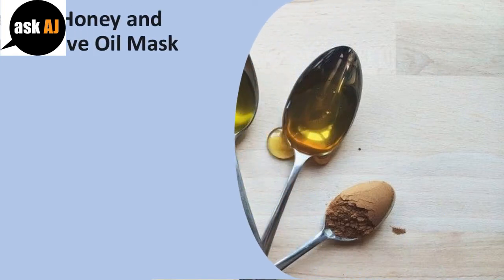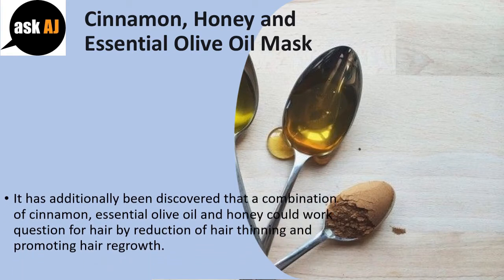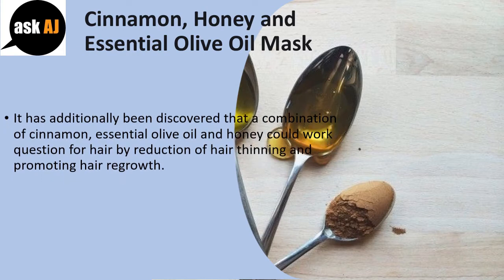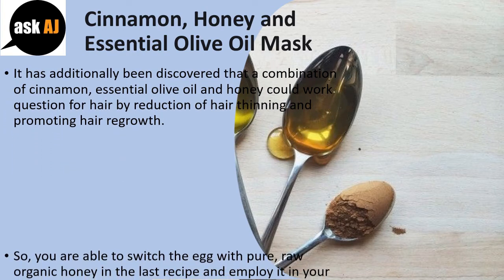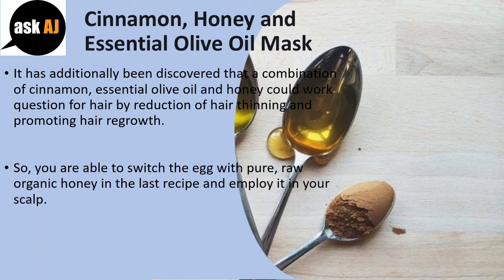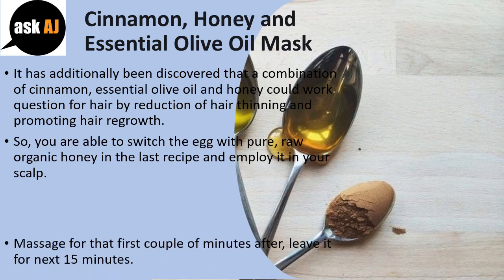Cinnamon, Honey and Essential Olive Oil Mask. It has also been discovered that a combination of cinnamon, essential olive oil and honey can work wonders for hair by reducing hair thinning and promoting hair regrowth. You can substitute the egg with pure, raw organic honey from the last recipe and apply it to your scalp.